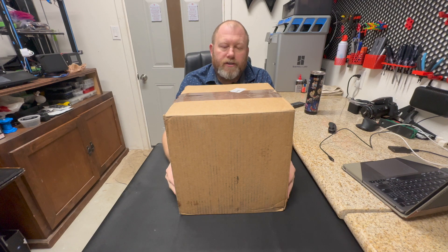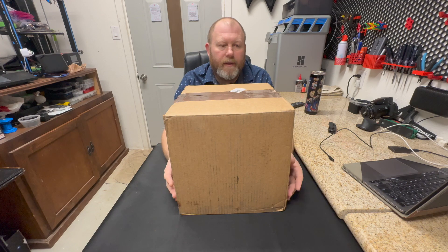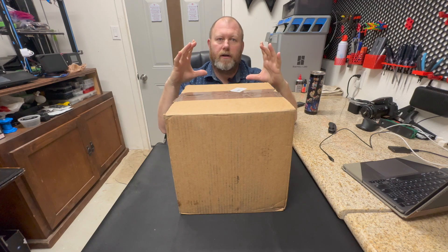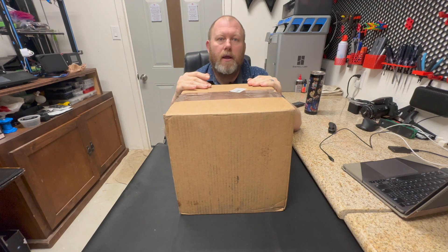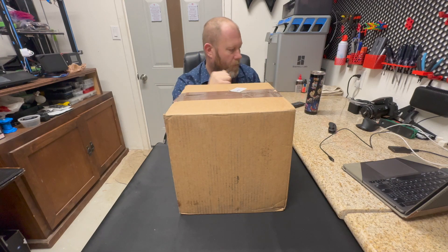We were watching YouTube the other day and this guy was doing a review on this lighted lithophane project that's put out by Bamboo — it's a little frame and a light panel that goes in, and then you print out your full color lithophane and clip it in. It lights up, it was really cool. We wanted to try it, so we ordered the kit and here it is, we're gonna open it and see what we got.